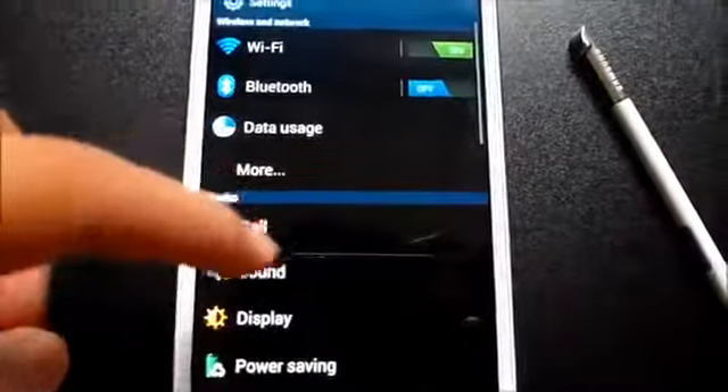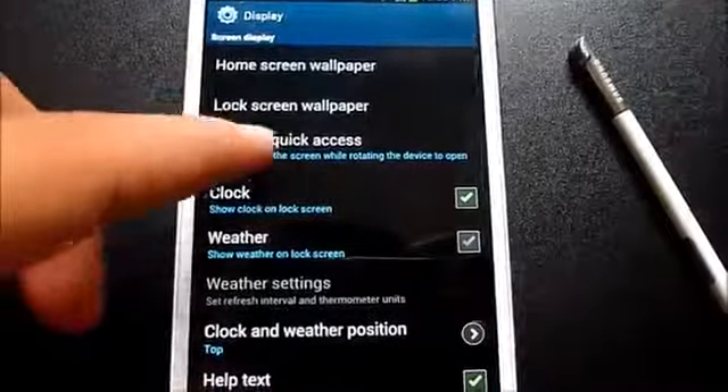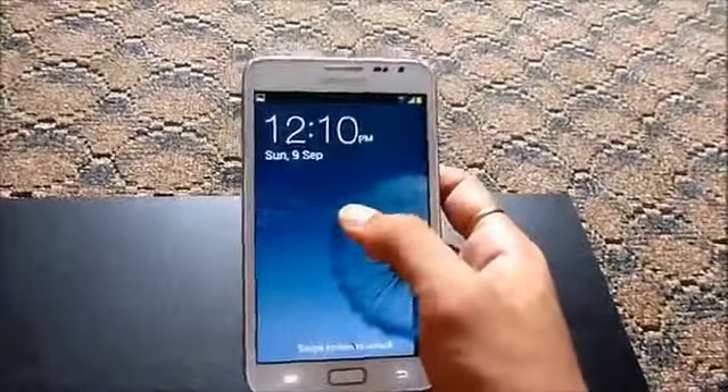There are also new motion controls. Going to Settings > Display, you'll see 'Camera Quick Access.' Enable it, and once your phone is locked, just tap and hold the home screen then turn your phone and the camera will open automatically.